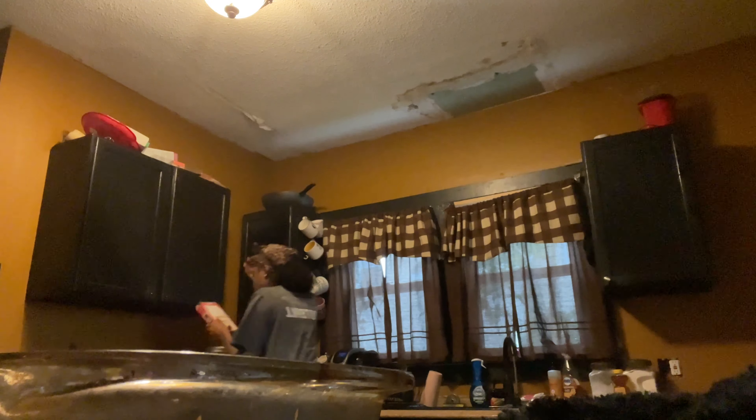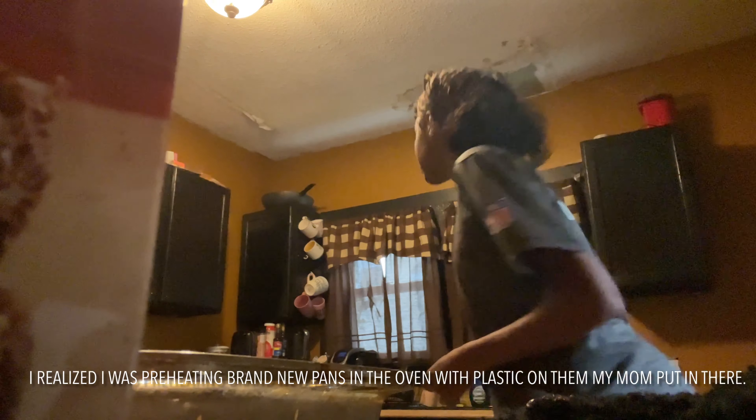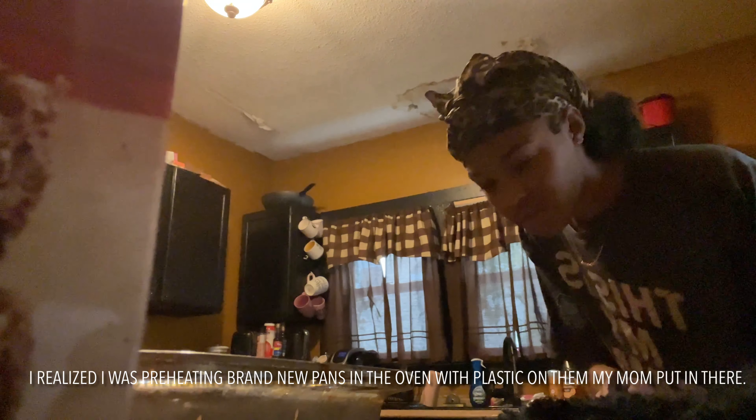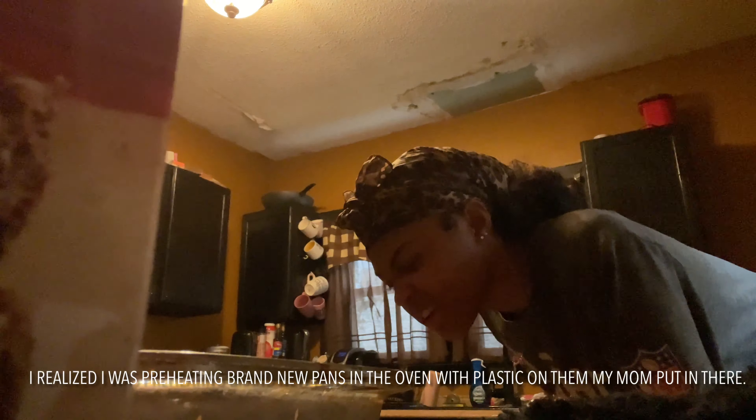I don't understand why people leave stuff in the stove. I wouldn't expect anything to be in the stove.